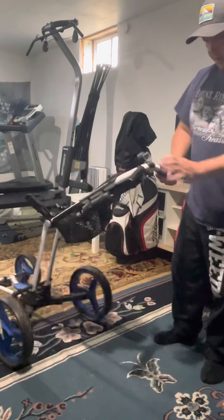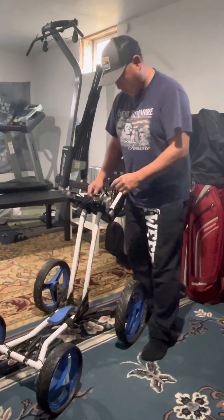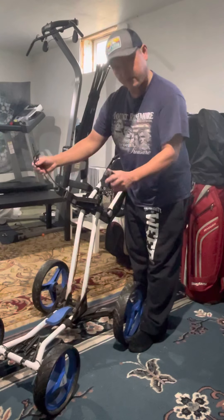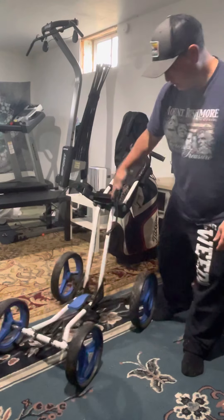Pushing it is great. The only strap you have to strap down your bag is right here, and this is the only strap — there's actually no strap on the bottom at all.